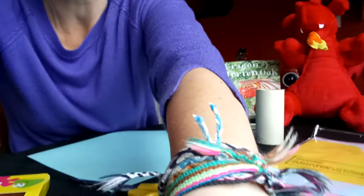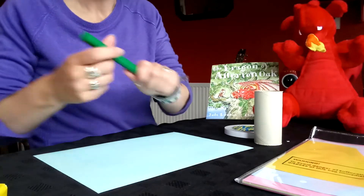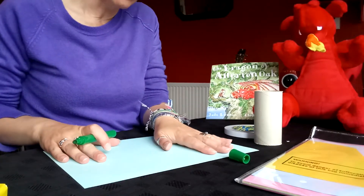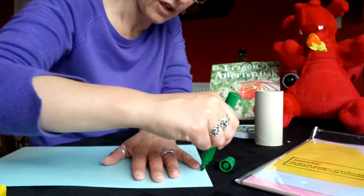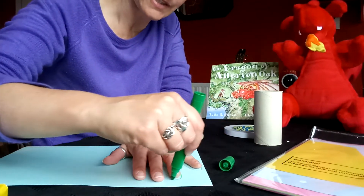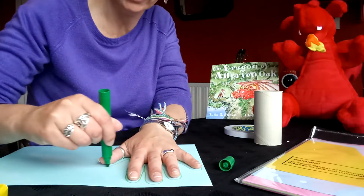Now we're going to try and draw a dragon. You're going to use your hands — you might need some help with this, so you can ask a grown-up. I'm going to tip the camera down so you can see what I'm doing with my hands and hopefully that will make it nice and easy for you to follow. I've got my piece of paper and my felt tip and I'm just going to draw around my hand. I've chosen to use a green felt tip to go with my green dragon, but you can use whatever colour you like.